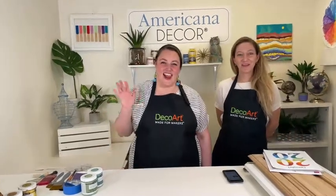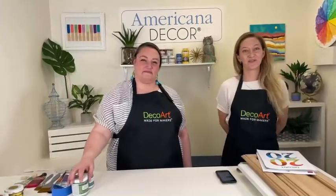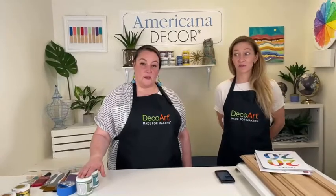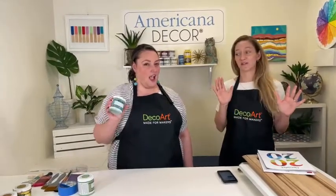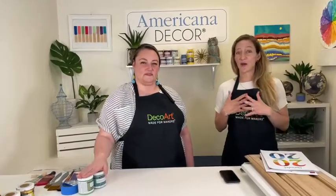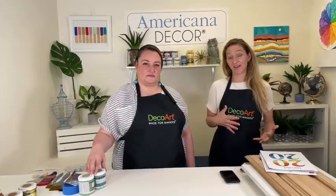Hi, welcome everybody! My name is Elizabeth and I'm Crimson, and welcome to this week's Facebook Live from DecoArt. Today we have something really exciting — we're going to talk about one of our fan favorites, one of the best products. All of our products are great, but this product is kind of a cult favorite and one of our number one sellers from our online store.